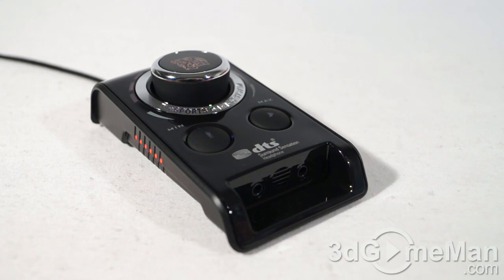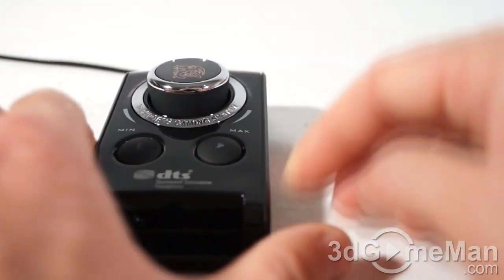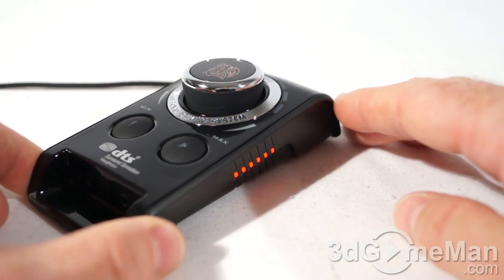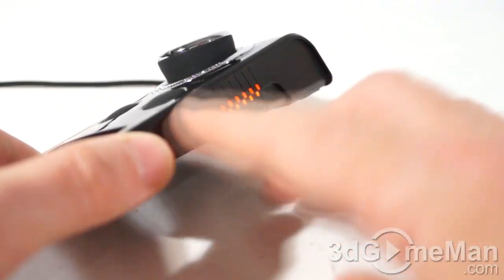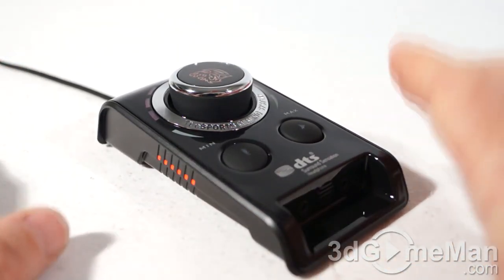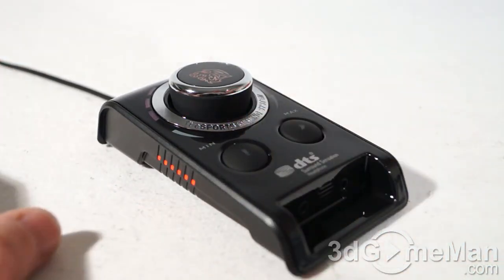If you're in the market for an external sound card, this one might just be it. It looks brilliant — the overall build quality and design is really, really good. It's extremely sharp looking with a glossy top, matte sides, and lots of LEDs.